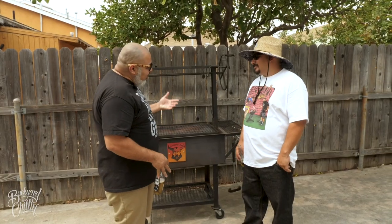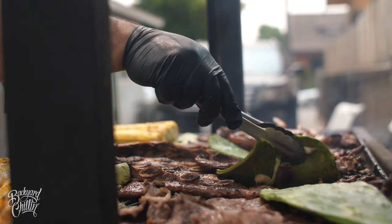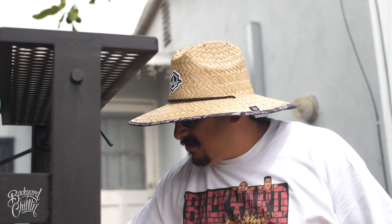Does this thing belong in the backyard or is it more like a commercial type of thing? Once you get one of these you're gonna want to replace everything else. This is gonna be your one and only grill.